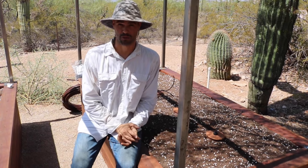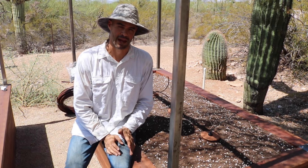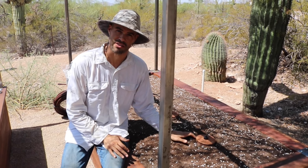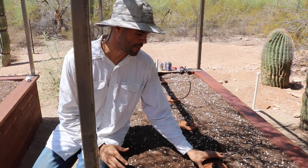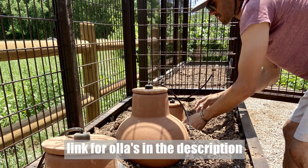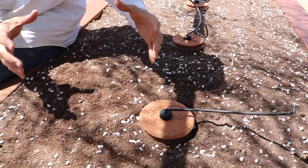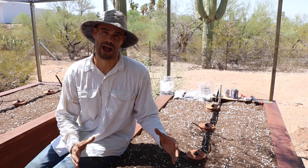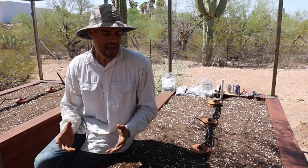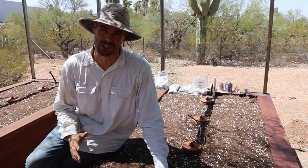I've introduced you to the drip tubing we're using in this garden, and we're also using another irrigation method I want to talk about. When you're watching this video you'll notice these buried here in the soil. The lid here is covering about a two-and-a-half gallon clay vessel — this is called an irrigation oya. It's a very porous clay, and when you fill it with water it slowly seeps that water out into the soil. It's actually an ancient irrigation technique that's been in use for thousands of years, and we've added a modern twist that allows you to hook it up to your irrigation system.